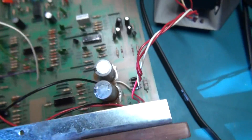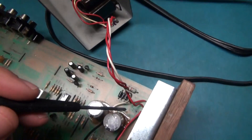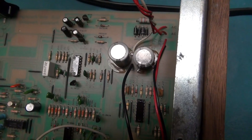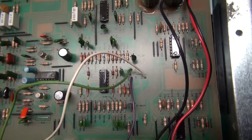The first thing to do is test if we're getting any power out of this transformer to the main board. I don't have a service manual or schematic for this, but I would guess maybe somewhere around 24 volts — maybe 12 to 24, I'm not sure.